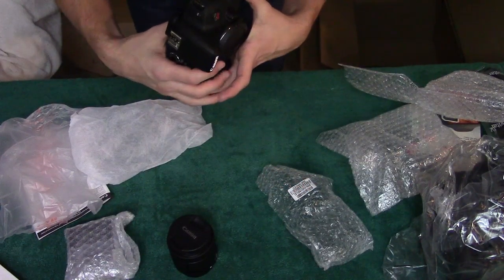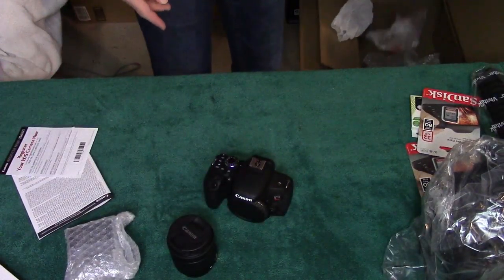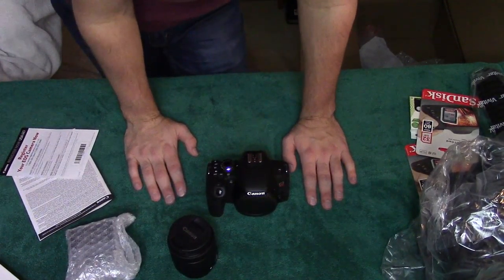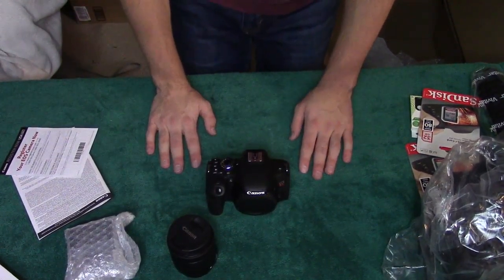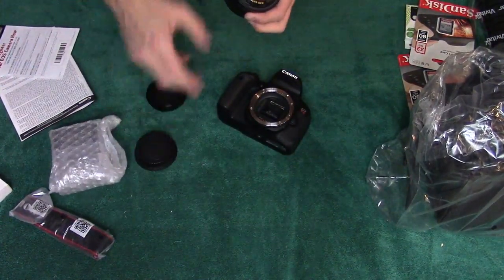They really pulled out all the stops for the packaging. This is my first camera that like, belongs to me. I've used cameras — I have the camcorder I'm recording this on currently, which is mine, but this is like the first real camera. So I'm going to move on to the lens.